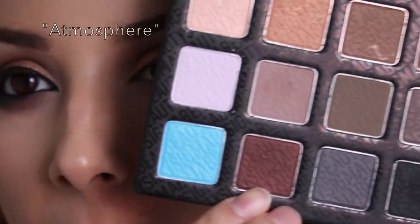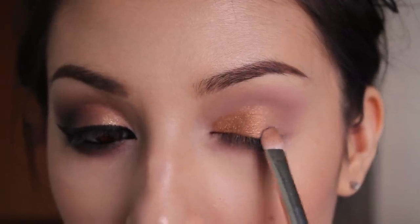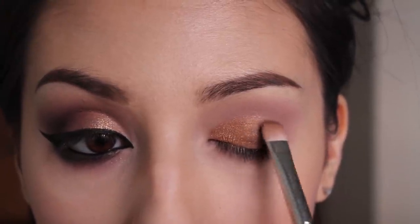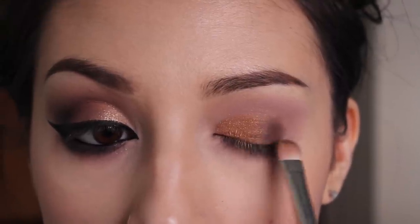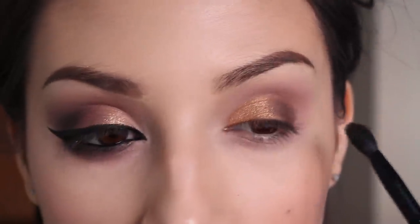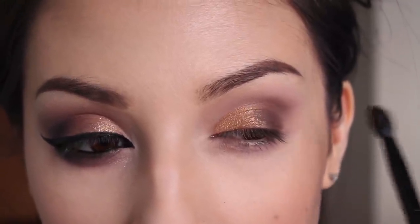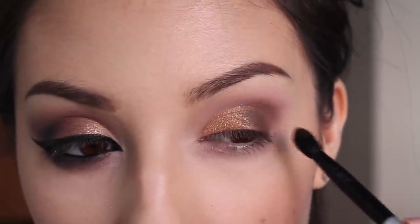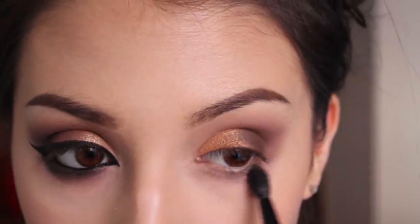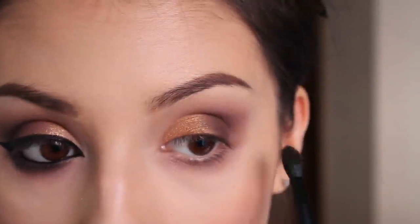Next I'm taking this burgundy shade — it's so pretty, it's like burgundy with gold shimmer in it — and that's going on the rest of my eyelid. I'm going to drag it in a little bit and blend at the same time so it transitions nicely without a harsh line between the two colors. Then I'm taking a blending brush to create the outer V with this shade, very lightly. I'm also applying it to my lower lash line — it's definitely messy but I'll clean that up when I'm done.